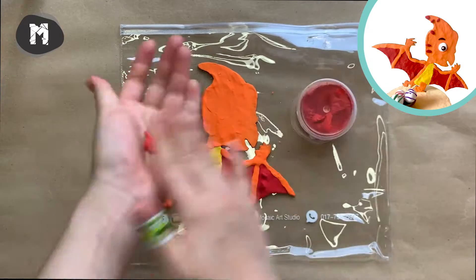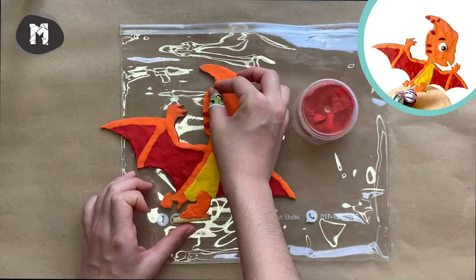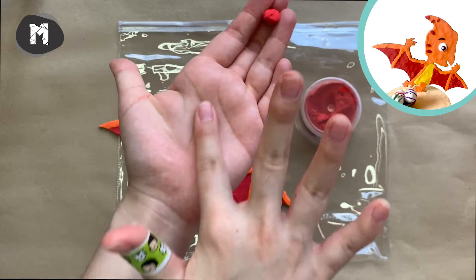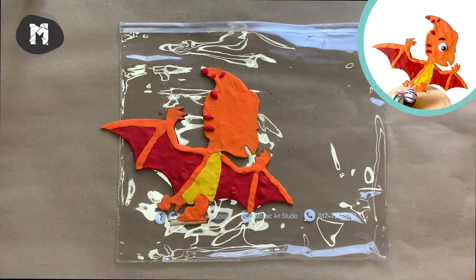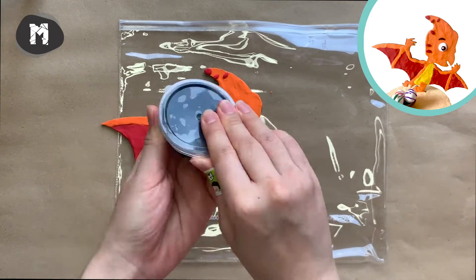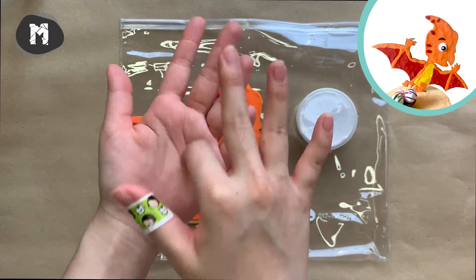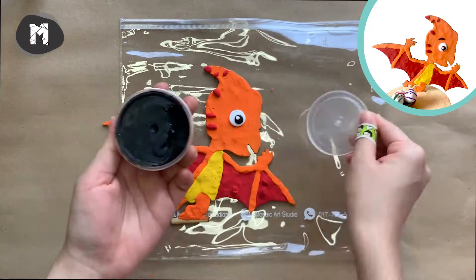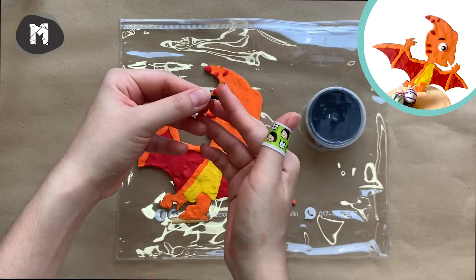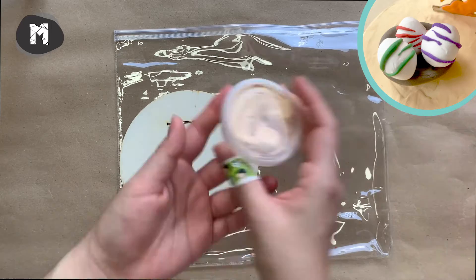For the Pterosaurus, we are going to mix some tiny stripes on the head. Also, make an eye and eyebrow for your Pterosaurus.